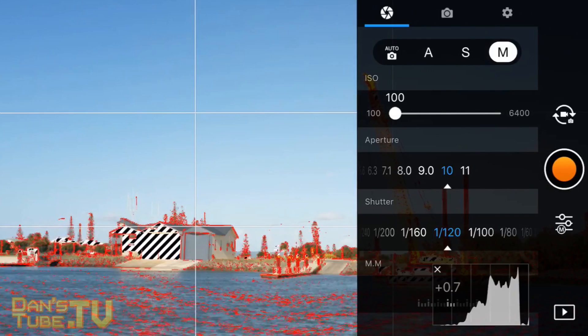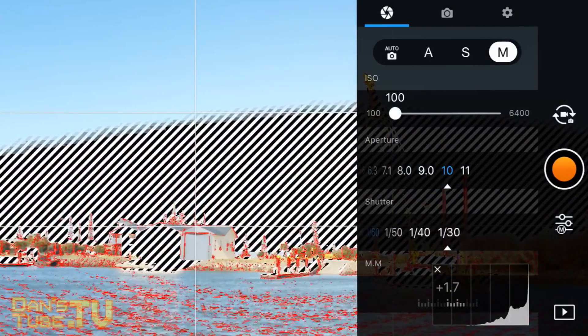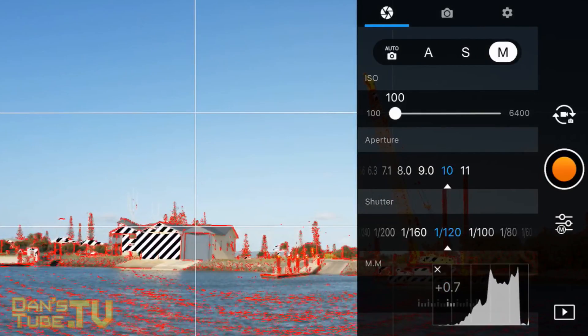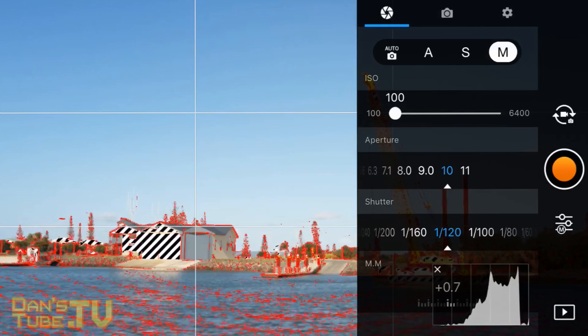To ensure that you don't get any choppy footage you need to make sure that your shutter speed is double or a multiple of your frame rate. So for example if you're shooting at 30 frames per second, make your shutter either 60, 120, or 240 — just make it multiples of 30 frames per second to get the smoothest footage.